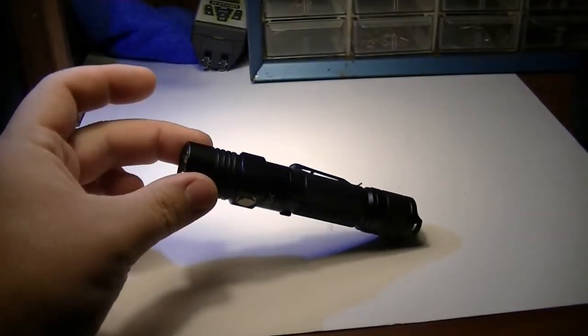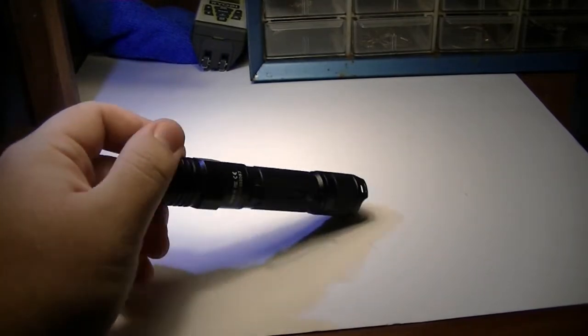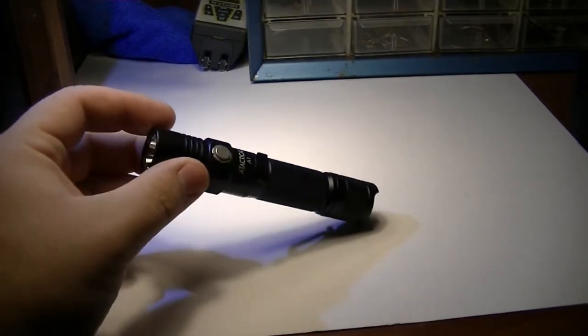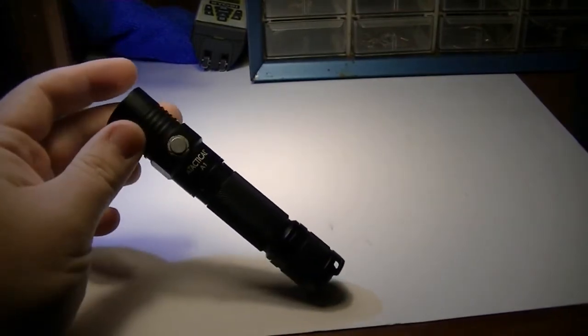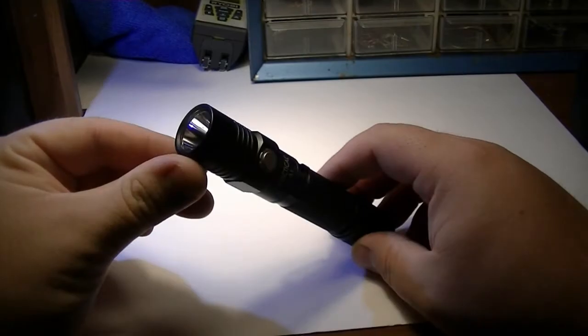Yeah, it's a really nice flashlight. I definitely recommend it for the price — I think it's under $30. This is the A1 model, they make a few different models. I think this one goes up to about 600 lumens. So let's do some distance here — end of the driveway, about maybe 100 yards — maybe, no, that's like 50.